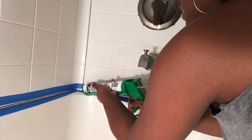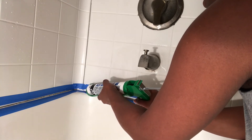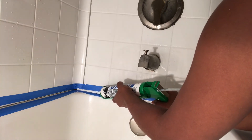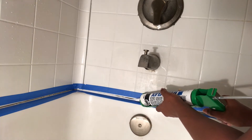Now I am ready to apply my caulk. Reminder: this is my first time doing this, so wish me luck! I'm just going to apply it slowly and slide it all the way down, trying to do it in one stroke.